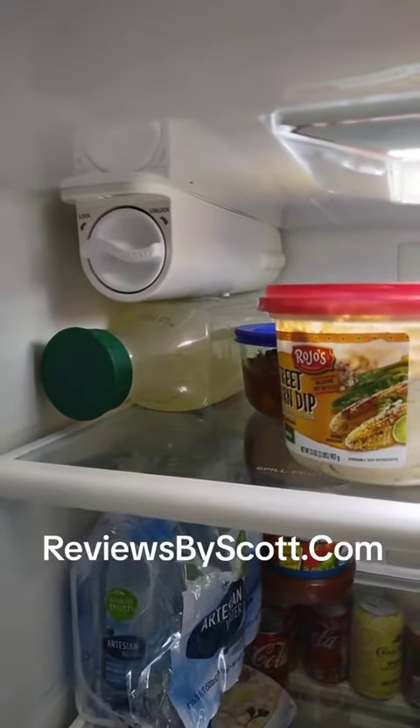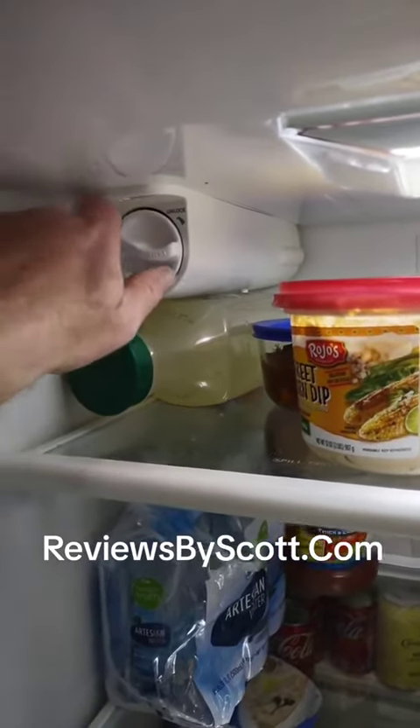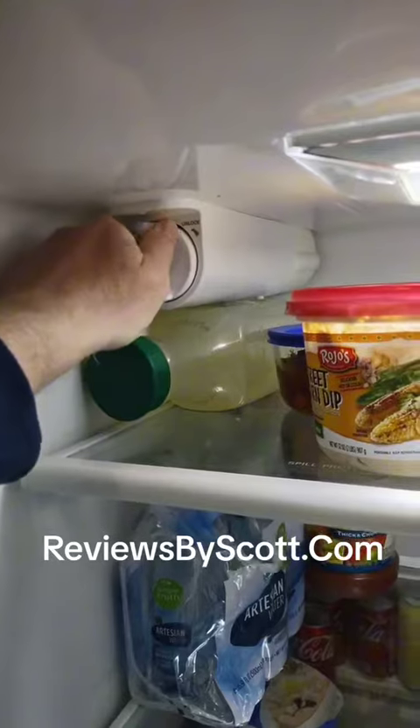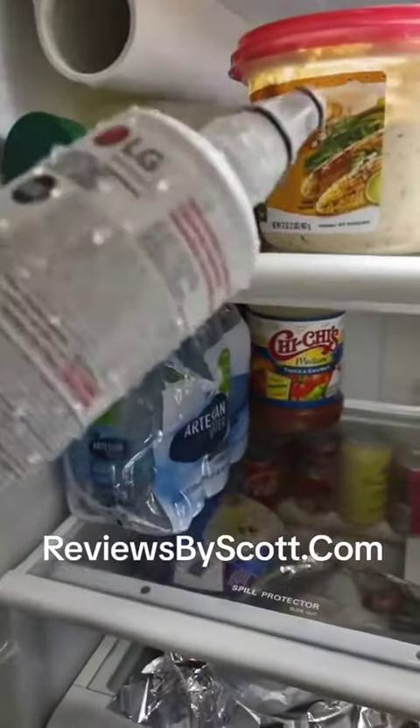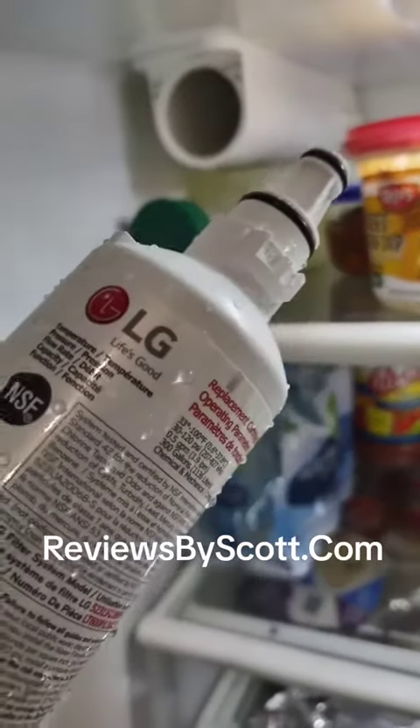In our LG refrigerator we have this type of filter. You just turn it to unlock it, pull it out. This one's made by LG.